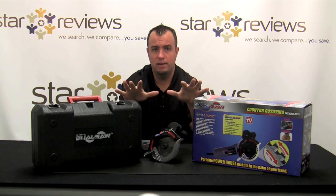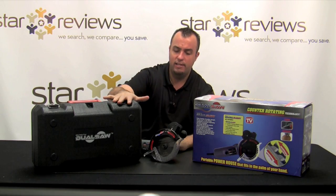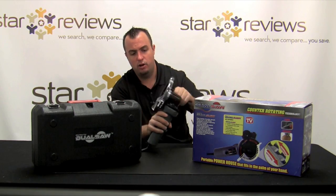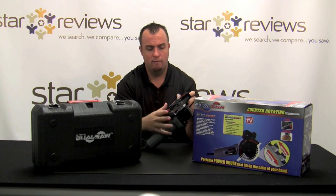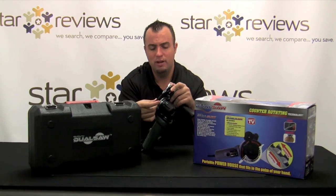First I want to go over what you're going to get when you receive the dual saw. It's obviously going to come in this box. Inside that box is this carrying case. You have a couple of lubricating sticks. You have the assist handle that you see here. And then you have the unit itself, the dual saw. And what the dual saw consists of — I'm going to go ahead and move the blade guard there — is two different blades.